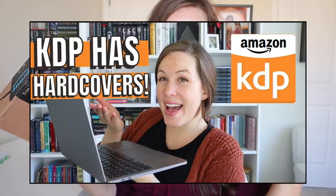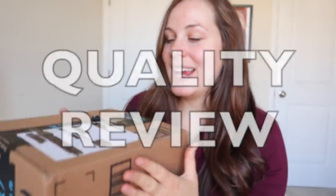Guess what just got here. Oh my gosh. This is the hardcover collector's edition — at least I hope so. You guys just saw me do that video about how KDP has hardcover, so I'm not going to repeat anything, but it has arrived. It is time for a quality check. I am freaking out.